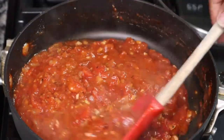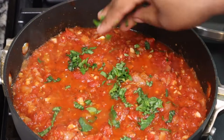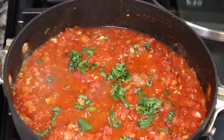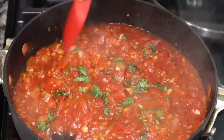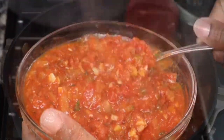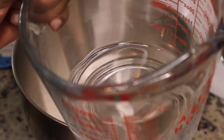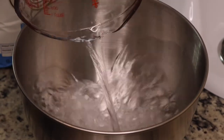I'm just going to season this, taste it, and let this thing simmer until it gets nice and hot and thickens up a little bit. This is going to be a thicker sauce. I put some fresh chopped basil in there. I was so excited about this sauce, so I'm just going to put it to the side while we make our dough.